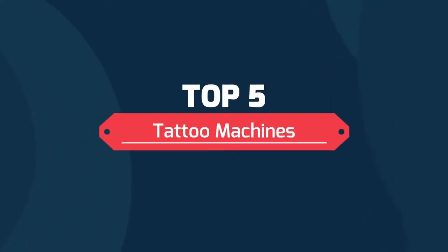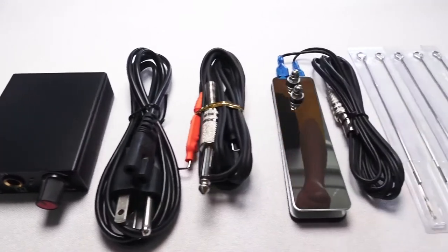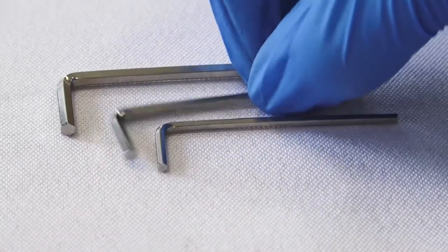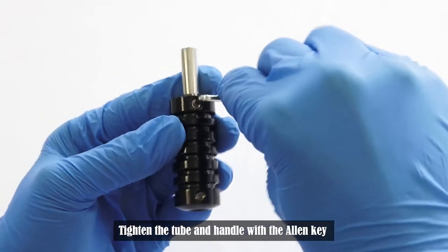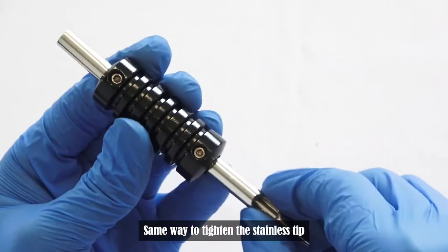Top 5 Tattoo Machines. The Beginner Tattoo Kit includes all tattoo supplies. This Complete Professional Tattoo Kit is a good choice for beginners, learners, and tattoo artists. You will get a professional online guide for how to set up the tattoo kit, free tattoo teaching video, and numerous tattoo designs.